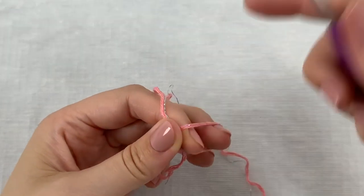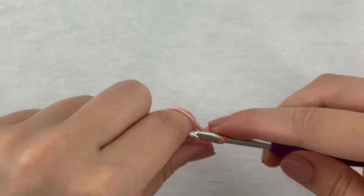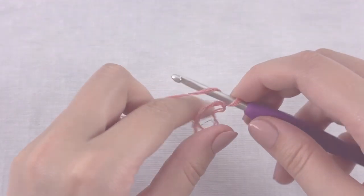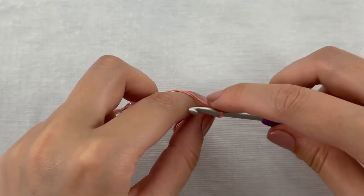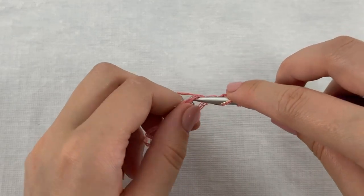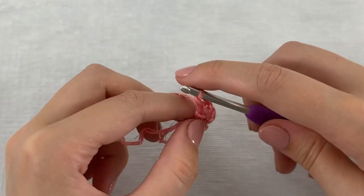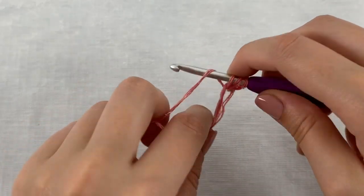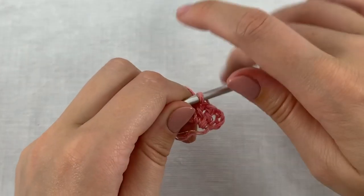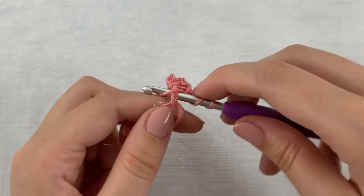We will start with a magic ring, and if you don't know how to do this you can also make four chains and slip stitch in the first stitch to close the round. So we start with a magic ring and chain 3 which counts as the first double crochet stitch. Then work 2 double crochet stitches into the ring, chain 2, and work another 3 double crochet stitches into the ring.